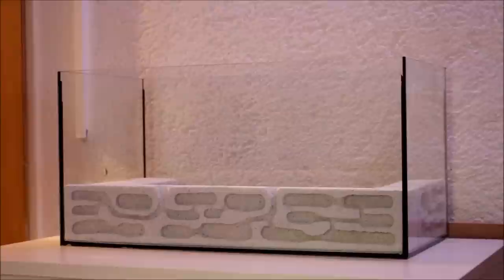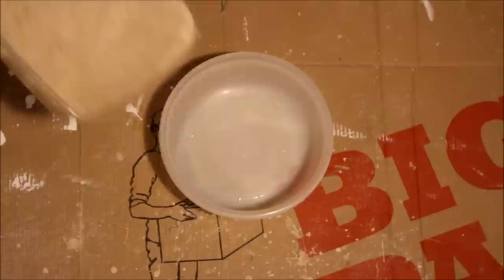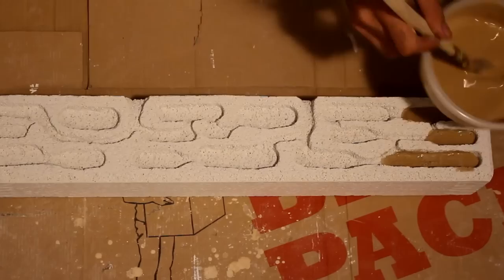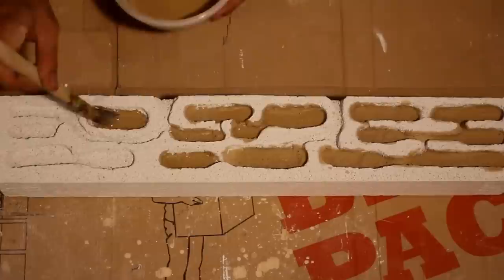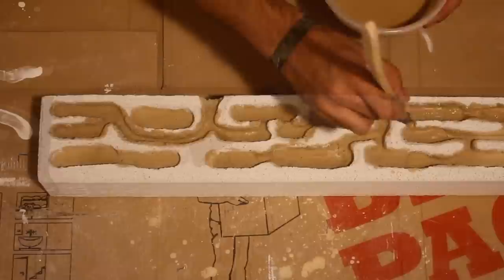For the next step we need plaster and clay. Mix it 50-50. Mix it with water and stir until it is one liquid. This color is only used for the chambers. After drying I use pure clay with water to get a darker brown color.